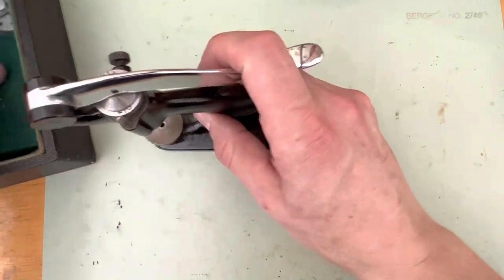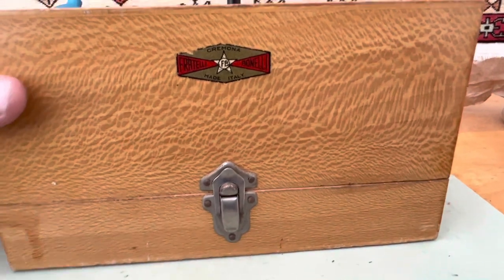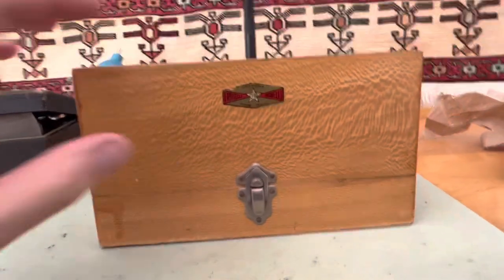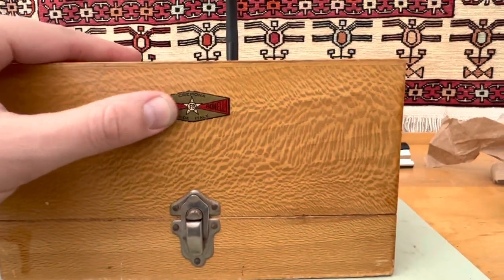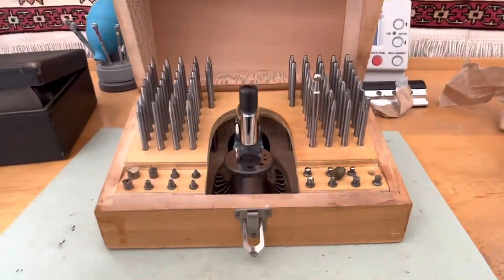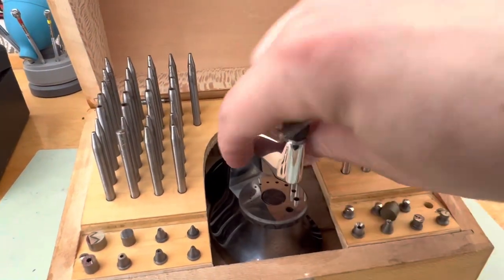For staffing and riveting, I prefer this staking set. Let me show you here — it's actually an old Italian one from Cremona. It's got this cool old school decal, and it is just so awesome. Another complete set — I bought this thing on eBay for about 150 bucks.